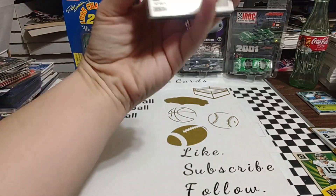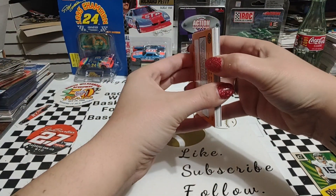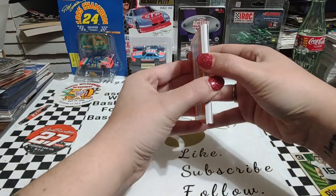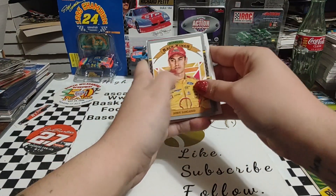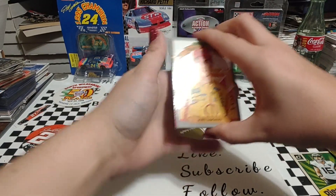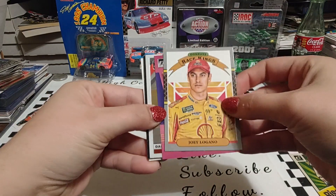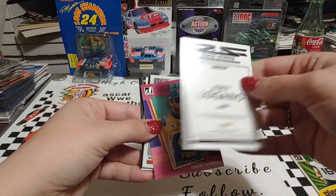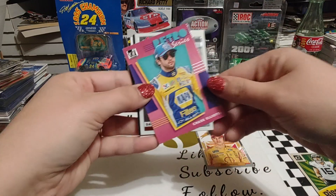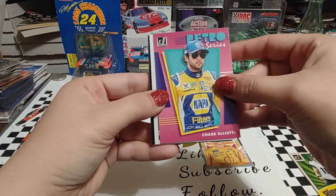Tell the folks who you have. I got a fat one, so should I put it in the back? Yeah, go ahead and put that one in the back. Ooh, Legano. So that's a gray border Diamond King, or Race Kings — it's based off the Diamond Kings from the Donruss Baseball set. And then we got Chase Elliott.